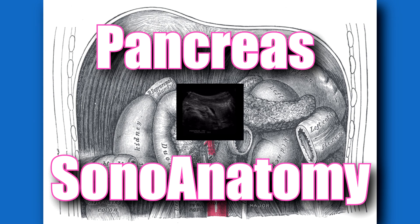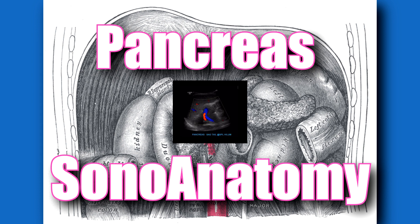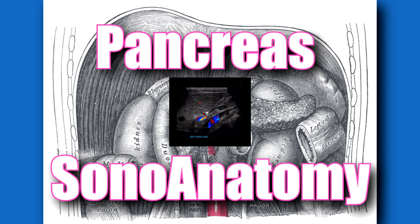Hey there, sono peeps, Henry here. We're going to do a sono quickie today on the pancreas — just some basic anatomy, or sono anatomy, of the pancreas. A lot of people always have trouble with the pancreas.